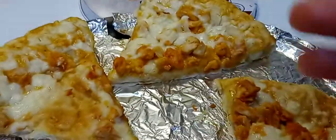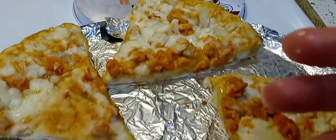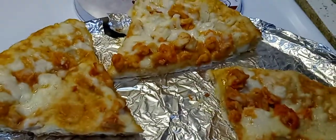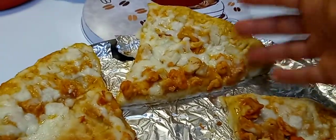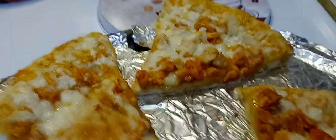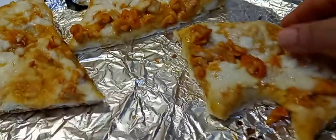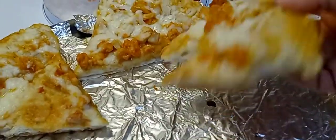I like to put my pizza on foil because I like my pizza nice and soft — I don't want that really crunchy, crispy crust. If you like that, put the pizza directly on the rack. I don't hate it, I just prefer a soft crust.